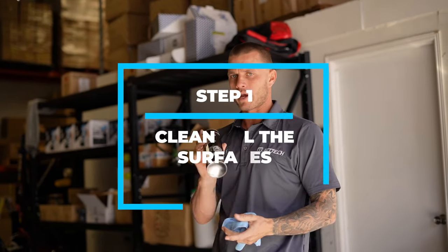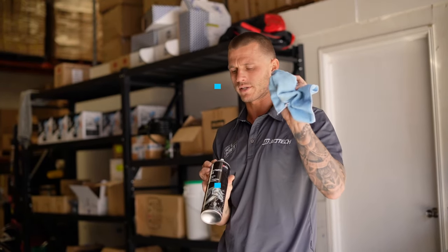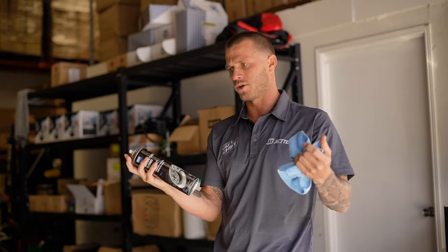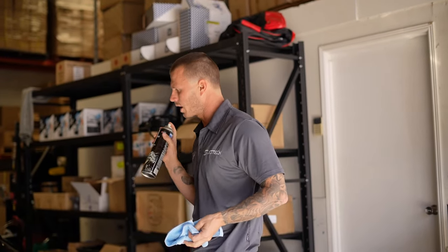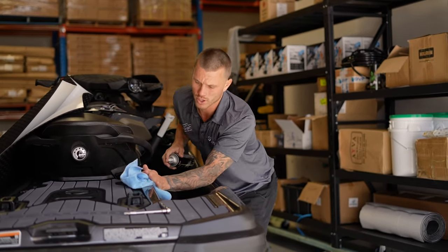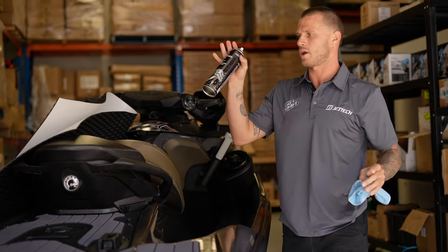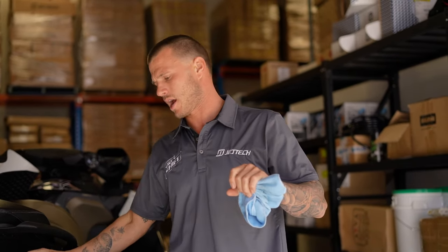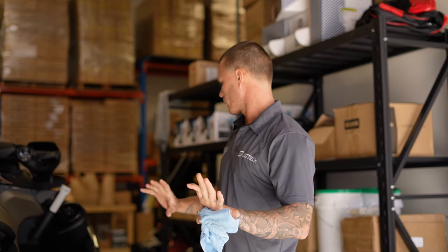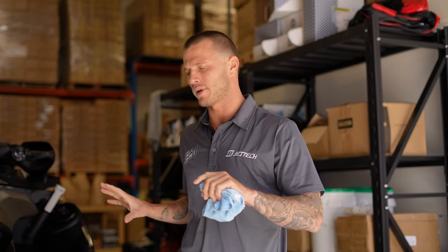First thing you want to do is make sure you prep all the surfaces — clean it. I like to use a microfiber towel and also some brake cleaner, or you could use methylated spirits. Spray it everywhere, wipe it all down. You don't want wax, sand, or any type of salt residue anywhere because you want the adhesive glue to stick down properly. Prep all your surface areas that you're going to be turfing over, and then we'll get into removing the next pieces of plastics for tucking the turf in nice and tidy.